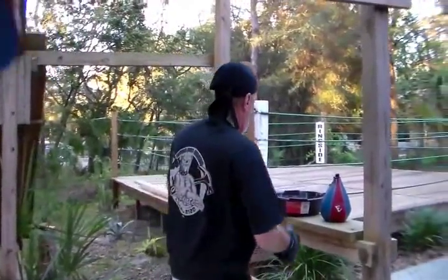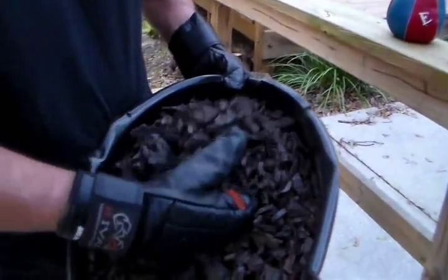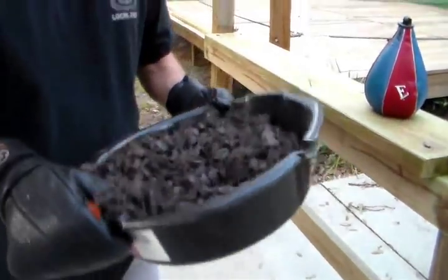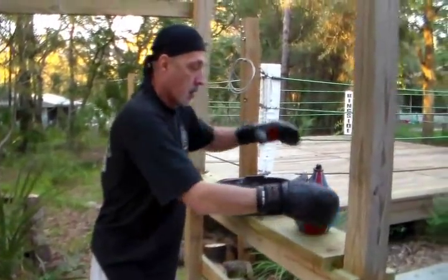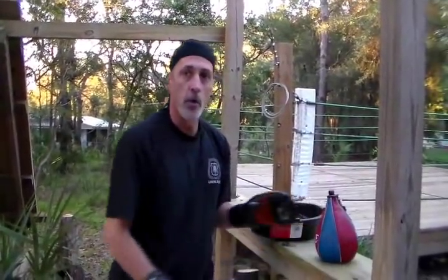It's not filled with air. We built a maize bag — but this ain't maize, it's not corn. The speed bag bladder went bad, so we filled it with rubber mulch. Totally different workout — you ought to try it.